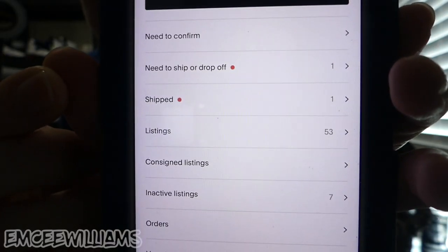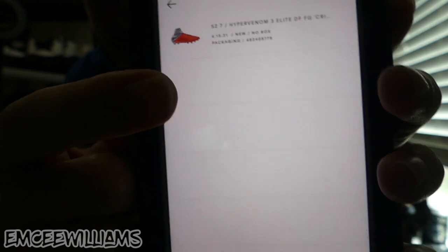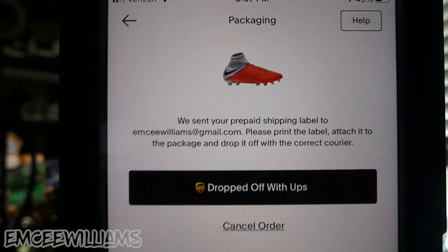There's one more very important step to complete the shipping process. After you drop off the shoes at the UPS store, go back into the GOAT app and click on the order — you can find it under 'need to ship or drop off.' Click on the order you dropped off and you should see a button that says 'dropped off with UPS' — go ahead and click that. A couple of days later you'll get a notification from the GOAT app saying your shoes have been authenticated by GOAT, and at that point you can withdraw your funds.